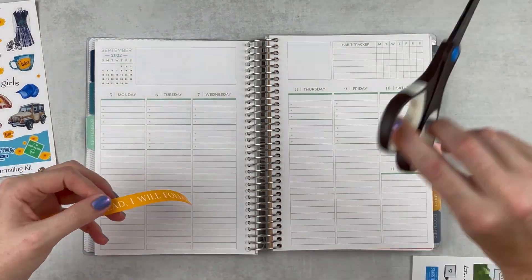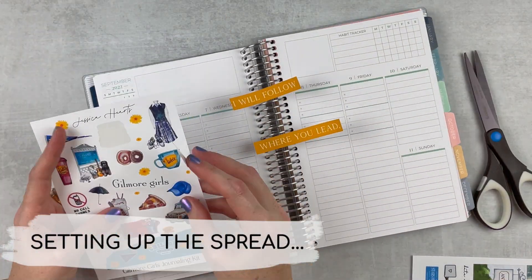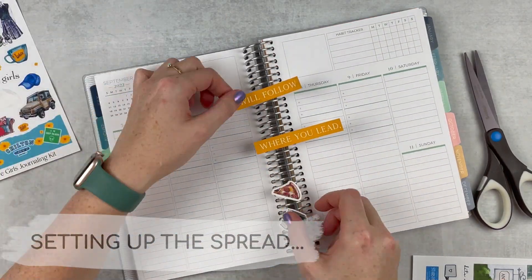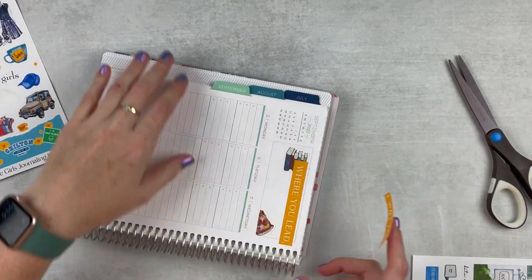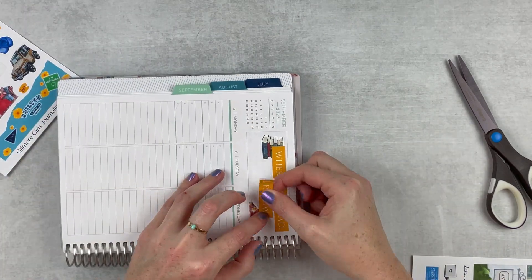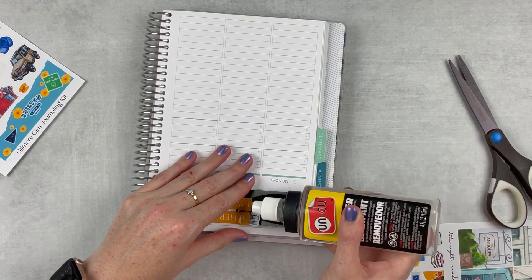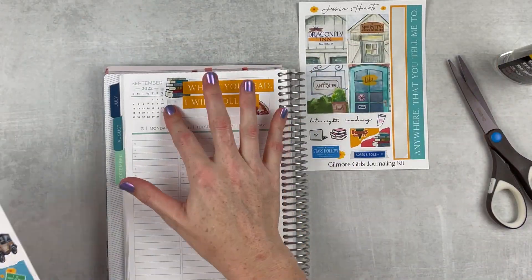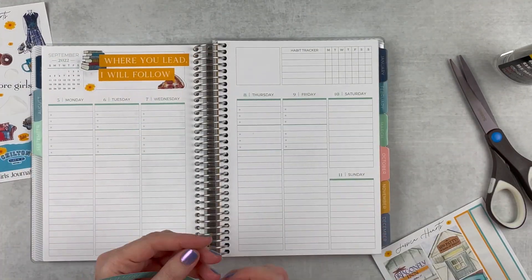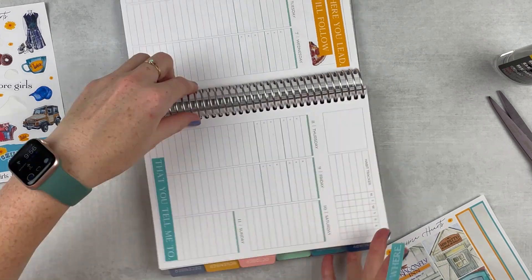I'm going to begin with these quote strips. I realized they were a little bit too long for my planner, which is an A5 size, so I cut them in natural spots and then layered some deco behind them — I think that looks so nice. I did the same with the other strip, the blue one, and put it kind of diagonal from this one. I really like how that turned out because I was not sure how it was going to look, but thankfully it worked out.